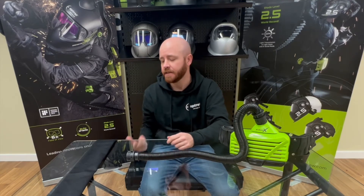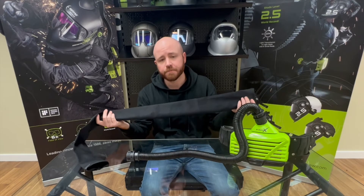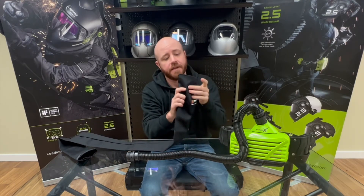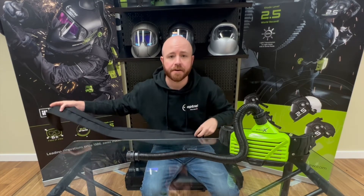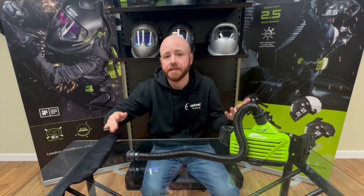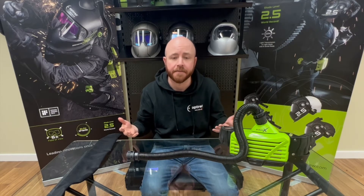The last accessory for the E3000X is the flame retardant protective sleeve for your air hose. This goes directly over your air hose and protects it from dust, debris, splatter, or any stray sparks flying around. If you're working in an environment where you need to use a PAPR, you'll want to protect your hose. It's also machine washable, so whenever you get debris or splatter on it, just throw it in for a quick wash.